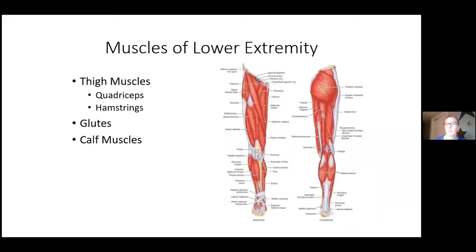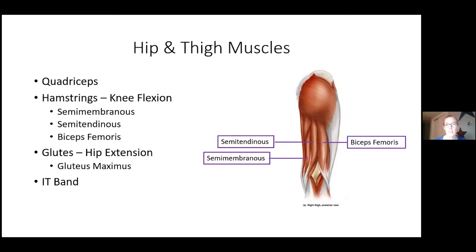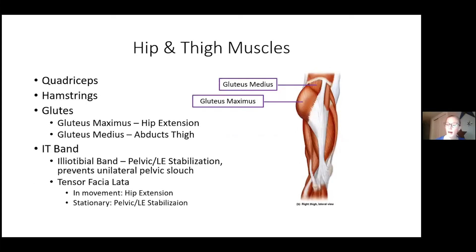Muscles of the lower extremity include the thigh muscles, glutes, and calf muscles. The thigh has the quadriceps on the front — four muscles: rectus femoris, vastus lateralis, vastus intermedialis, and vastus medialis — which help extend the hip and knee. The hamstrings on the back flex the knee and are made up of three muscles: semimembranosus, semitendinosus, and biceps femoris. The glutes extend the hip. The IT band runs along the side of the leg and stabilizes the pelvis — critical for quick lateral movements in pickleball.